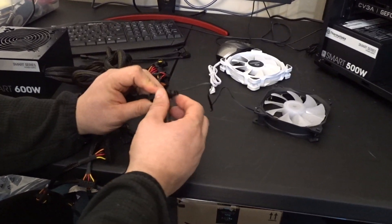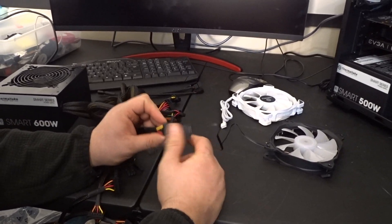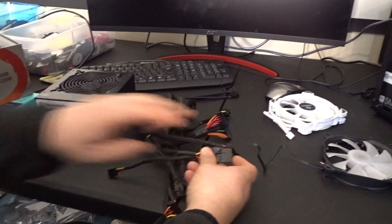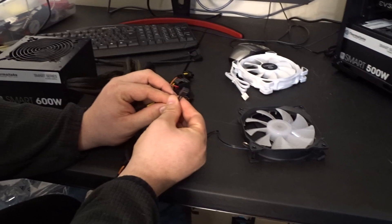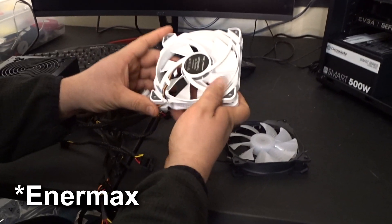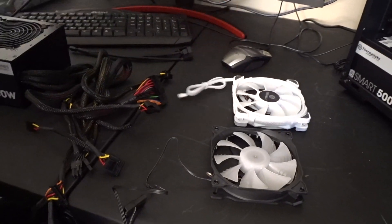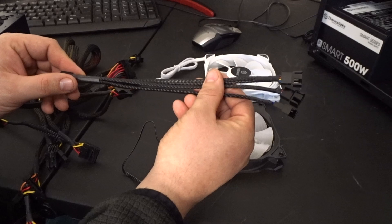So let's look at the fans and how they're installed. Most commonly people are going to take these ugly molex connectors — these are terrible — and plug it directly into their power supply. But a basic RPM fan is also going to have a three or four pin connector. Or you might have something higher end like this Emrex fan, which is going to have just the four pin connector.